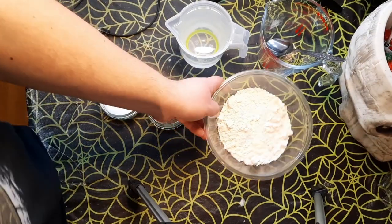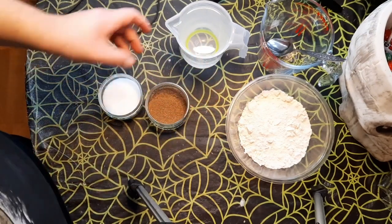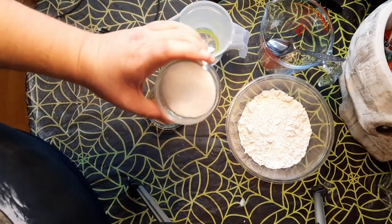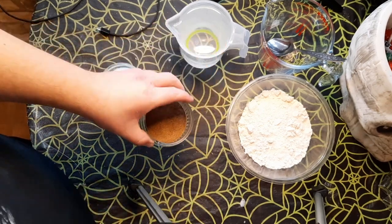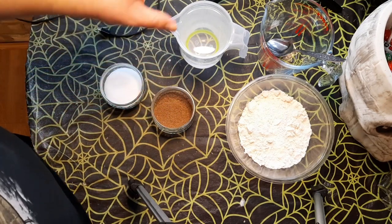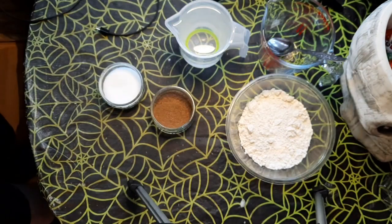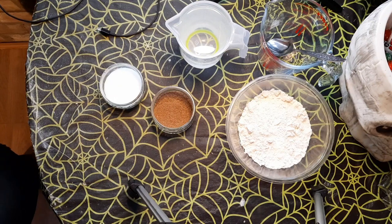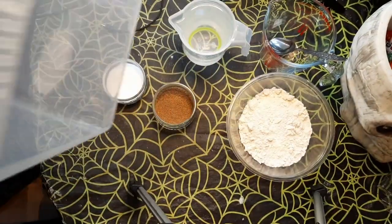Okay, so here we go making flake soil. I've got a recipe from Richard's Inverts — I'll put a link in the description. The ingredients are: 200 grams of plain flour, 50 grams of sugar, 10 grams of brewer's yeast, water, and 10 liters of oak sawdust mixture. We're also mixing in some frass to kick-start it all off.